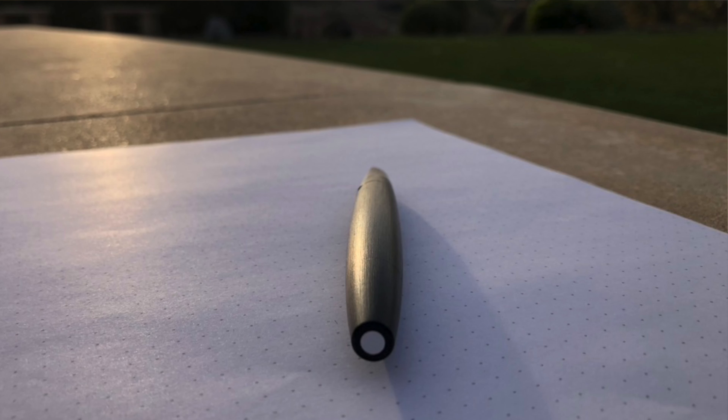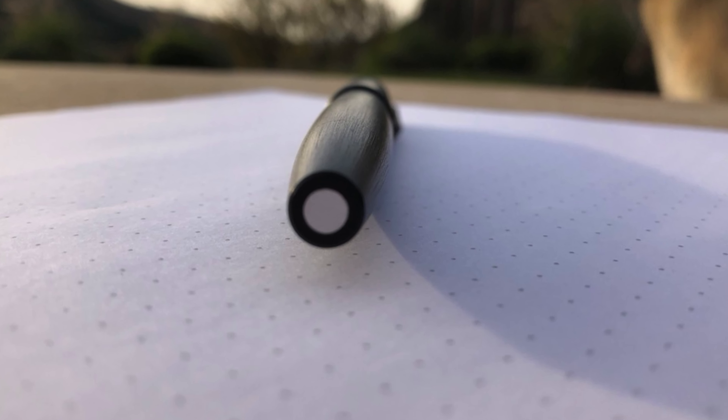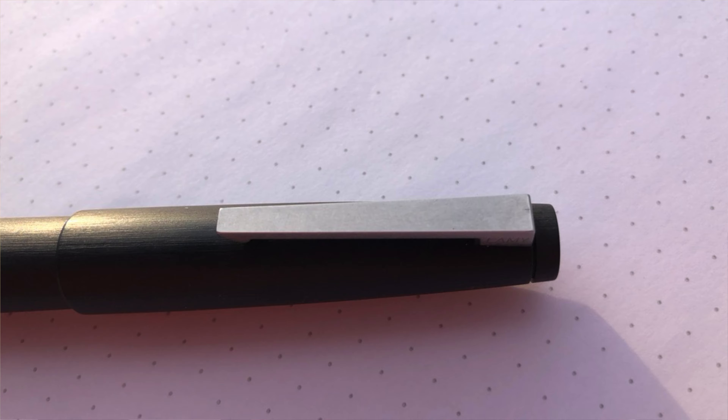The Lamy 2000 is made of macrolon, a mixture of black fiberglass and stainless steel. To me, it feels like wood you would find in a chair or a table, but others say it feels like a rubbery plastic. The whole body has a seamless brushed pattern that extends all the way to the stainless steel section. The top of the pen has a steel circle, which complements the silver stonewashed design of the clip.